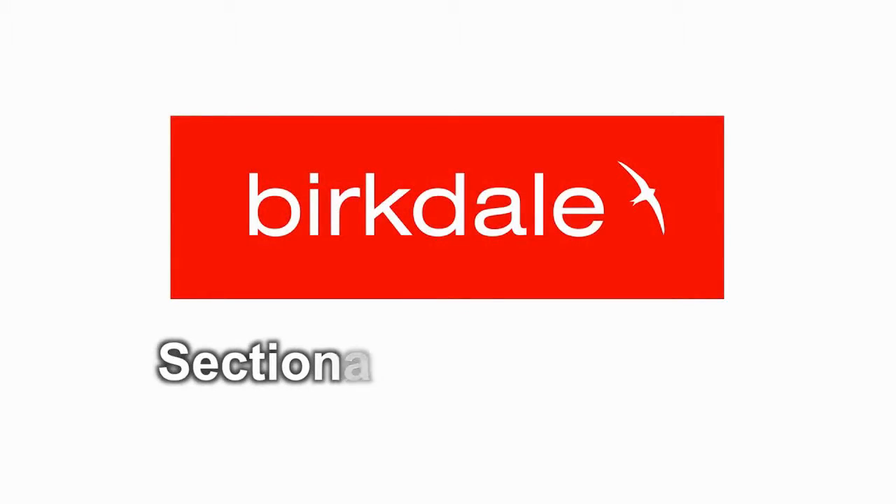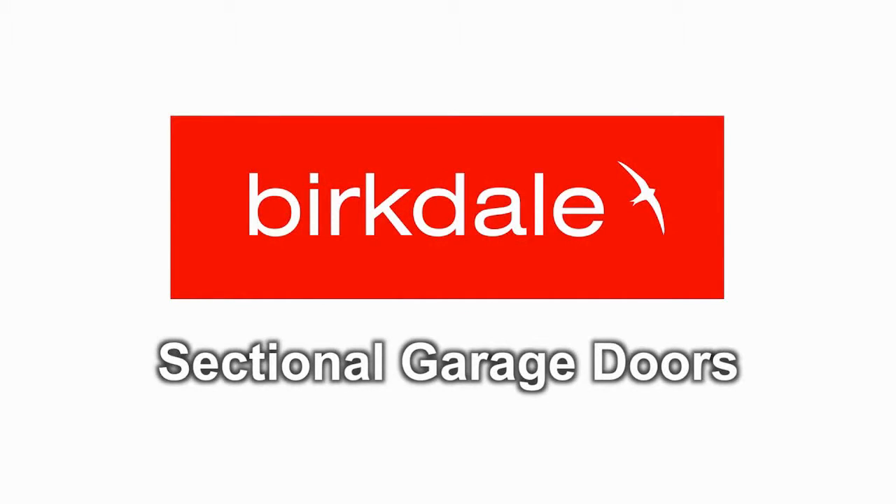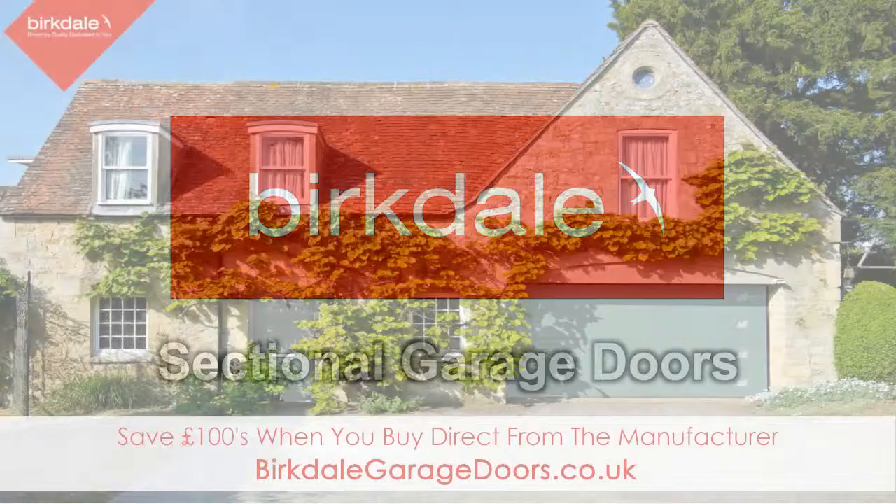Burkdale sectional garage doors — bespoke and affordable garage doors for any home.